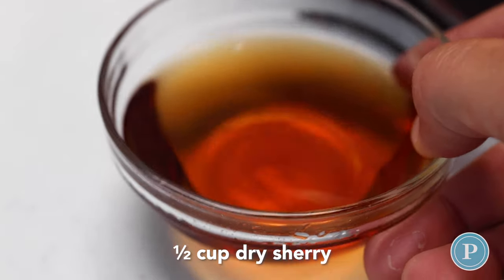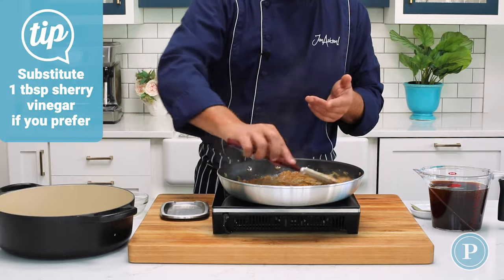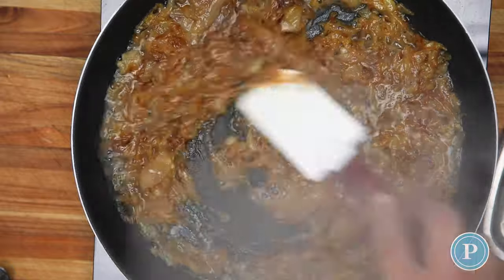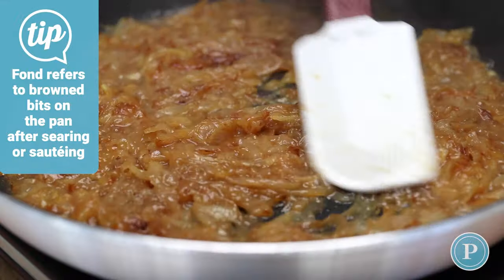Now I'm going to add the dry sherry. You want to use a dry sherry, not a sweet sherry, because the fructose from the onions is sweet enough. You can see that it's deglazing the pan — any fond, any of those brown bits that have stuck to the bottom, will now come off.